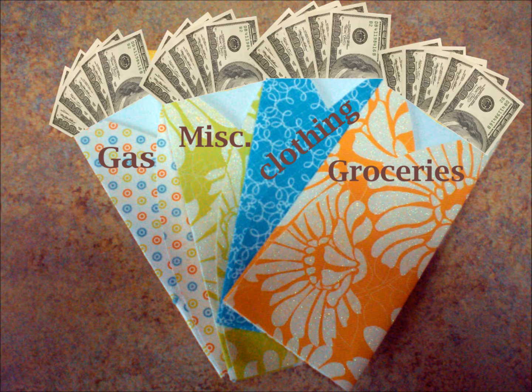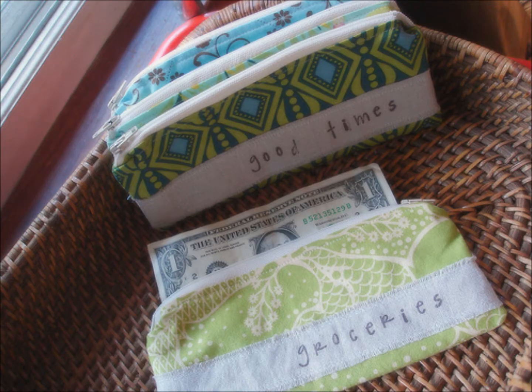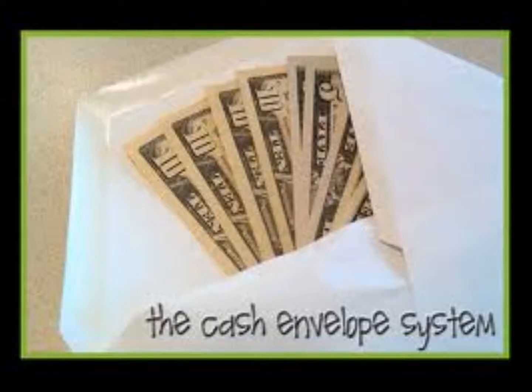Once you're ready to spend the money, you can pull it out of that envelope. When you see that you're getting low, it will help you realize how much you really want that item. If there's something else you want to buy with that money, it will help you decide what you really want to spend your money on.